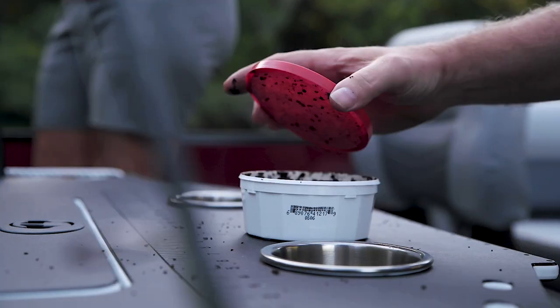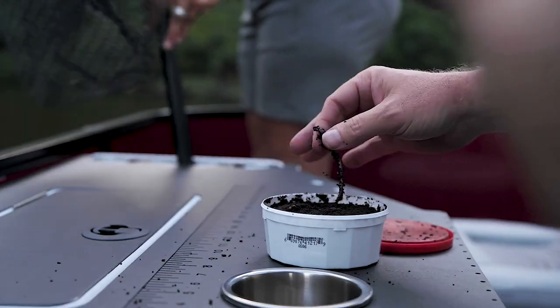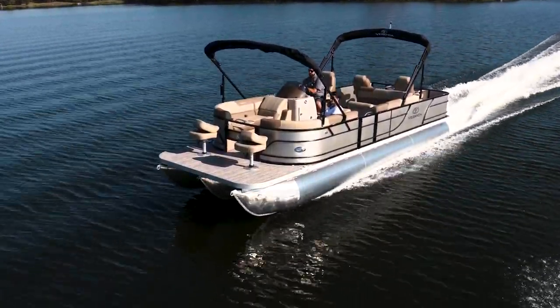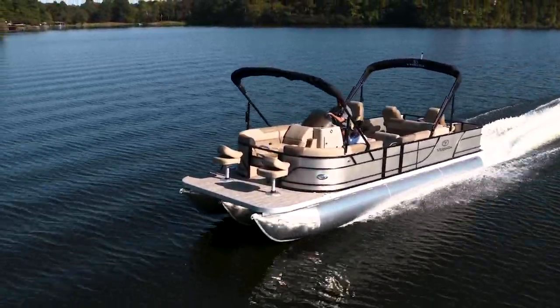Fishing Series models all come standard with aerated live wells and are available with rod storage. Floor plans include the F4 four-point fish, the F2 two-point fish and crews, and Veranda's flagship fish model, the popular F2 Plus 2, which combines all the Veranda fish benefits.